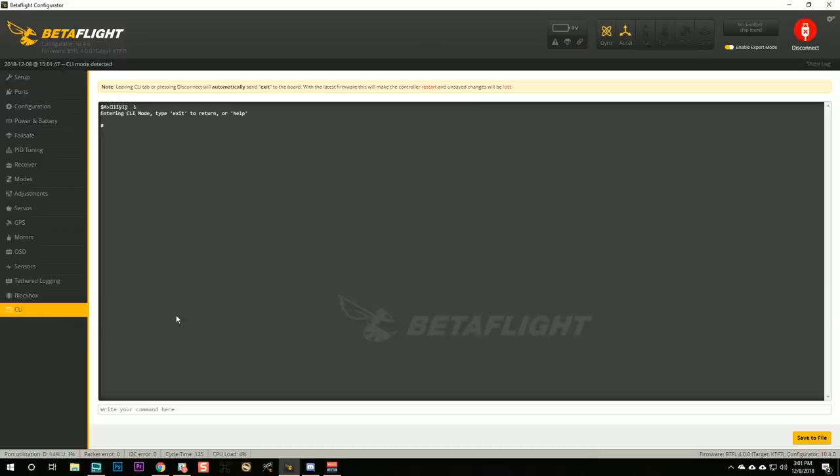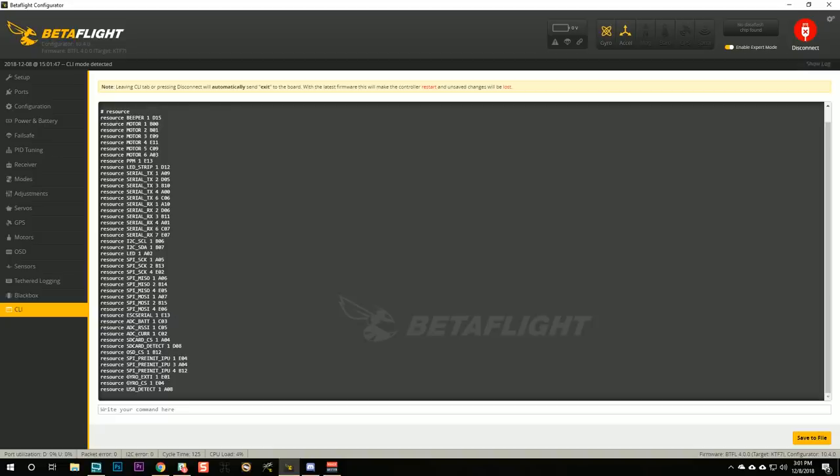Here in Betaflight, I'm going to go straight to the CLI and type 'resource.' What I want to find in there is the pad that I used on the flight controller to connect the signal wire to the Real Pit — in my case, that's motor five, and I'm going to read 'resource motor 5 C09.' C09 is the relevant information I want to remember; that's the pin number. If you used the LED strip pad, look for 'resource LED strip 1.' If you used one of your UART TX or RX pads, look for resource serial TX 1 through 4 and RX pads for UART one through seven. In my case, I'm using motor five and the pin I want to remember is C09.